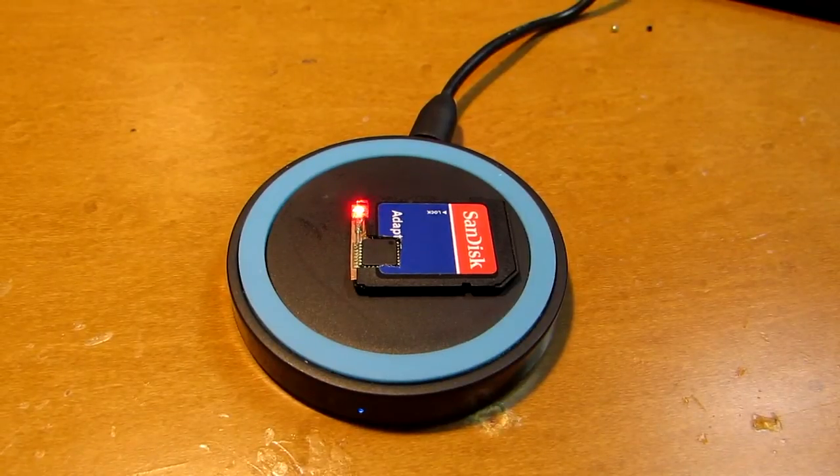Hello, this time I made a bit different S-Durino. S-Durino is a SD-sized card Arduino, and this time I embedded the Qi interface. Qi is a wireless power transfer system.